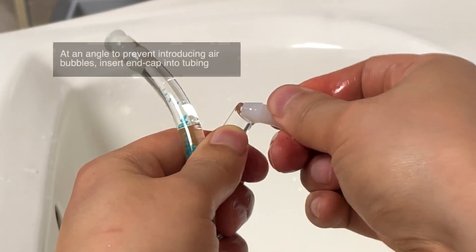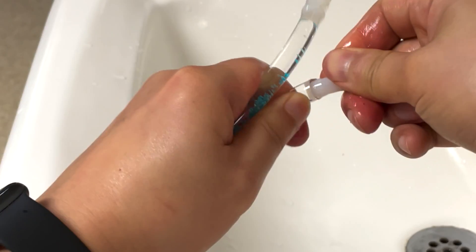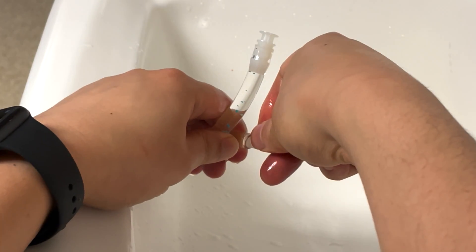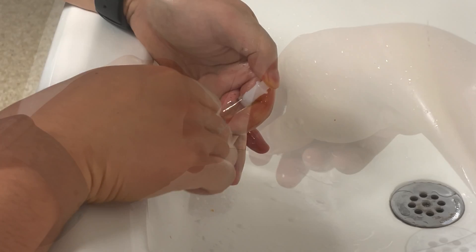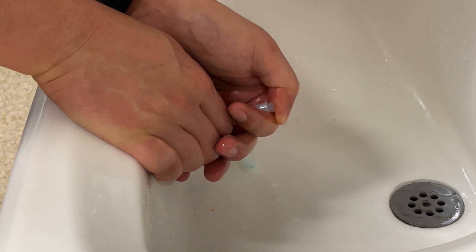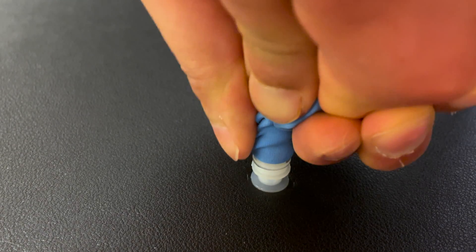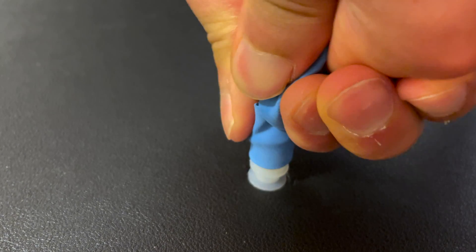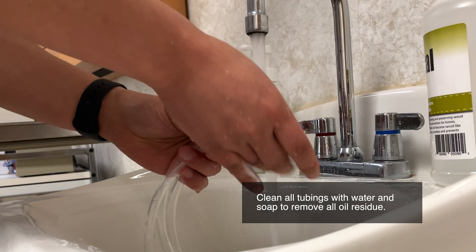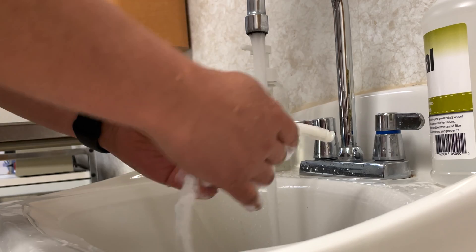Carefully bring the end cap and tube together at an angle. Make sure the oil does not become concave in either the end cap or tube to prevent air from being introduced. Press the end cap partially into the tube — here I used the sink's overflow drain to help stabilize the tubing. Once you've confirmed there are no air bubbles in the tube, release the tube bend and firmly press the end cap fully into the tube. Once you have sealed all of the tubes and there are no air bubbles, use soap and water in a sink to wash the tubes and remove any residual oil from the outside.